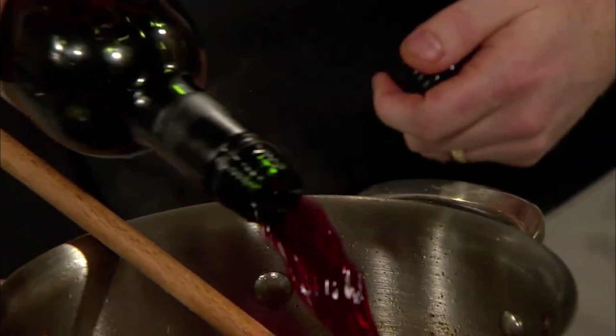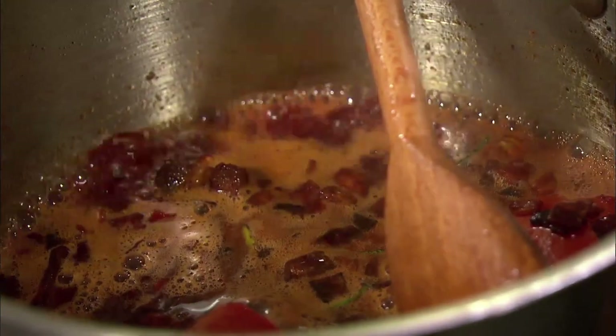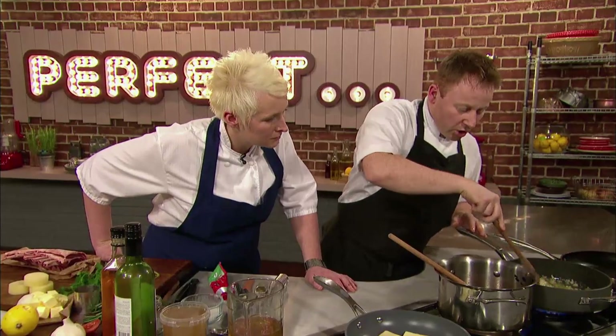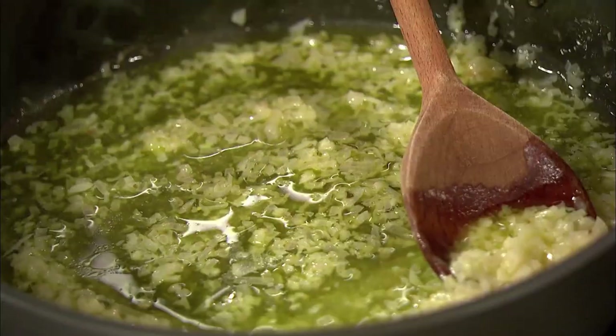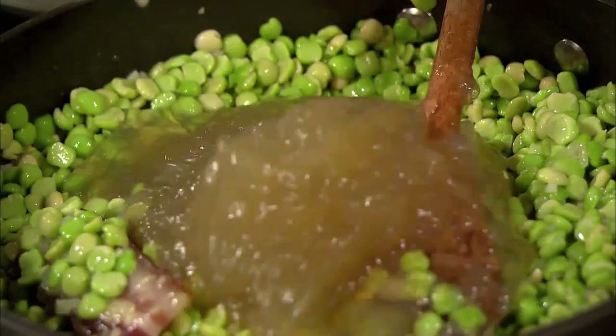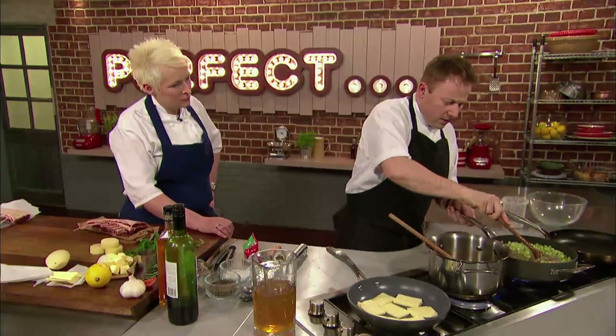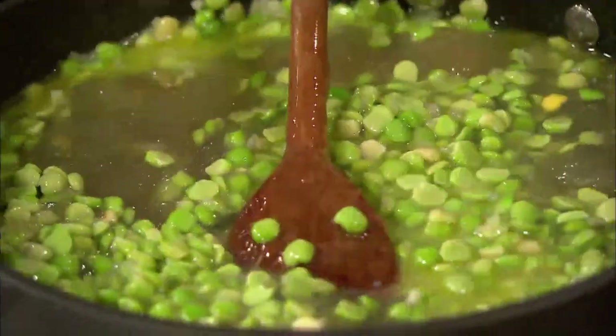A little bit of red wine — good quality drinking red wine. Whilst the wine reduces, Kenny makes a start on his pease pudding. We've got shallots, garlic, sweat it down with a little bit of butter. To that he adds smoked streaky bacon — classic combination — and green split peas that have been soaked overnight, then chicken stock. Stir that in and we're going to bring it up to the boil and just slowly reduce it down until the peas, the butter, and the stock all emulsify together.